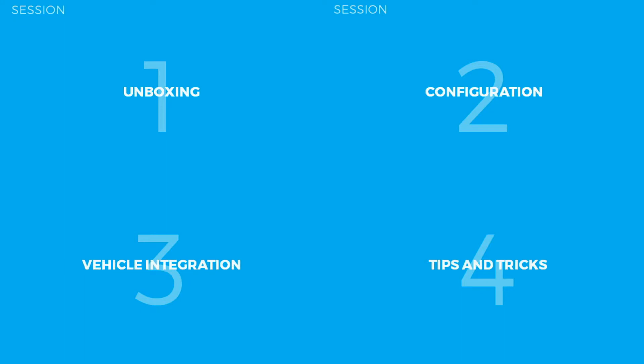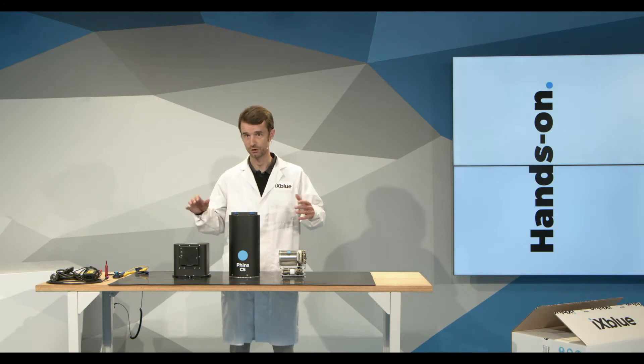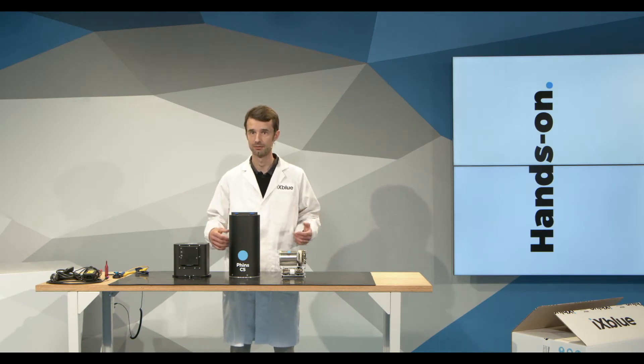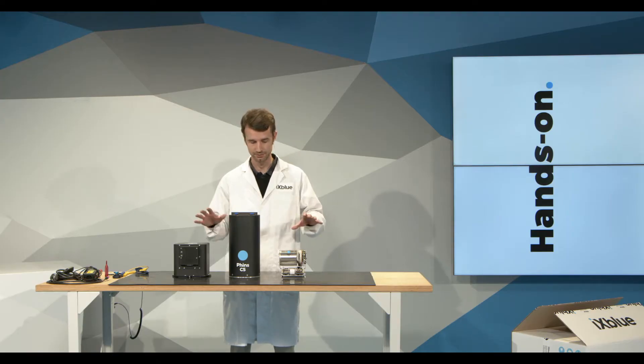The fourth video will be some tips and tricks — small details and advanced usage that I could not cover through the first three videos. This INS OEM compact range is based on ixblue FOG technology, a robust and maintenance-free technology that will provide you with up to very high performance, which we'll see through the OEM range introduced today.